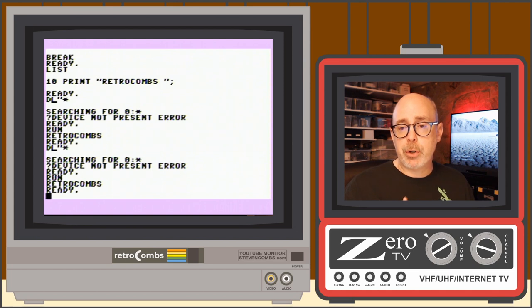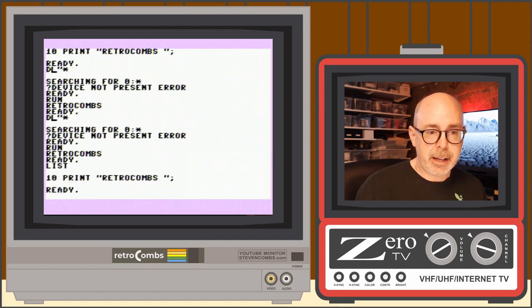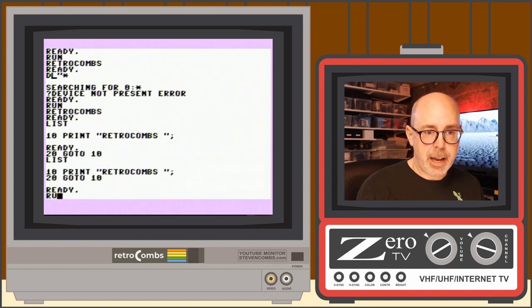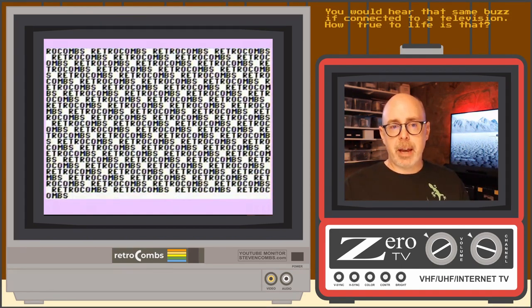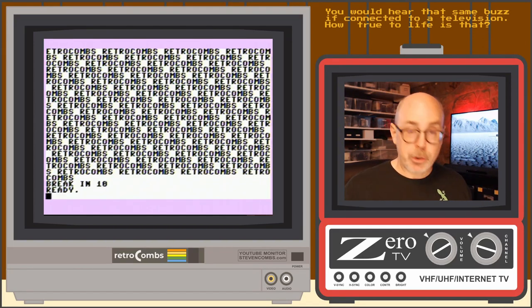Of course, the other thing Run Stop does is stop a running program. If there's a program running and you hit Run Stop, it'll stop that program. Let's run our loop and hit Run Stop — and that just stops the program.